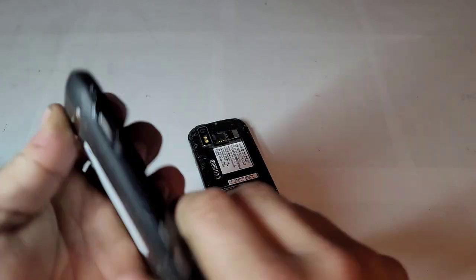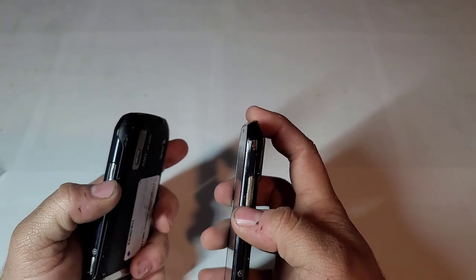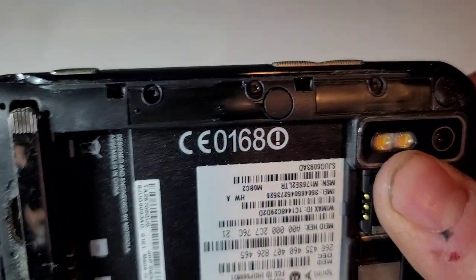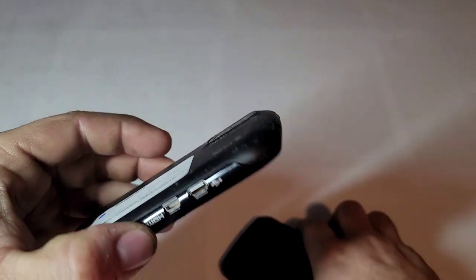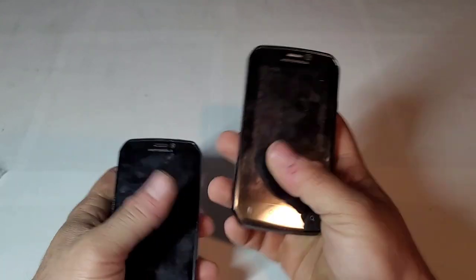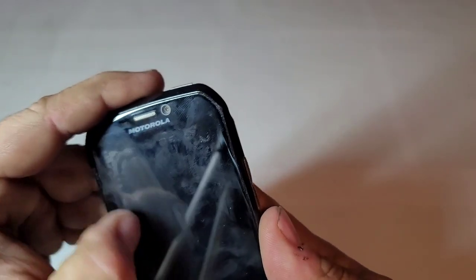So now I have a back and a battery to go with mine. The back is a little dirty but that's easily cleaned. I also notice the buttons are a little different — on mine they're completely flat, but on this one they stick up. So maybe I'll take it apart and swap those out so it fits right.